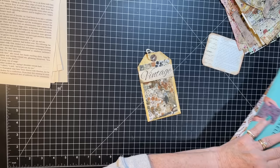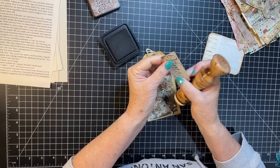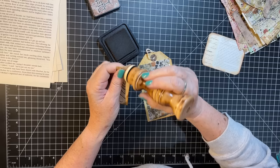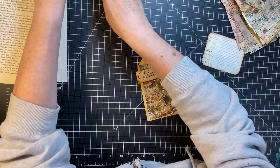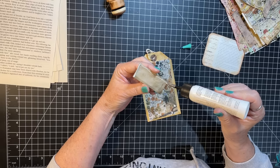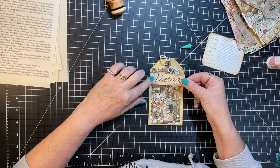That looks kind of cool there — I'm going to do that, then it has a little something. This is a good case for: it doesn't always have to be super layered up or super complicated. I think this will just be cute in a pocket, you know.